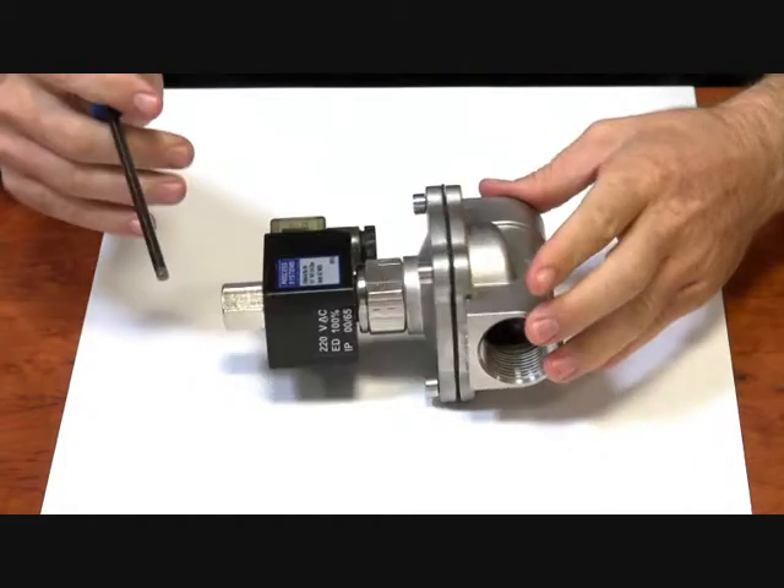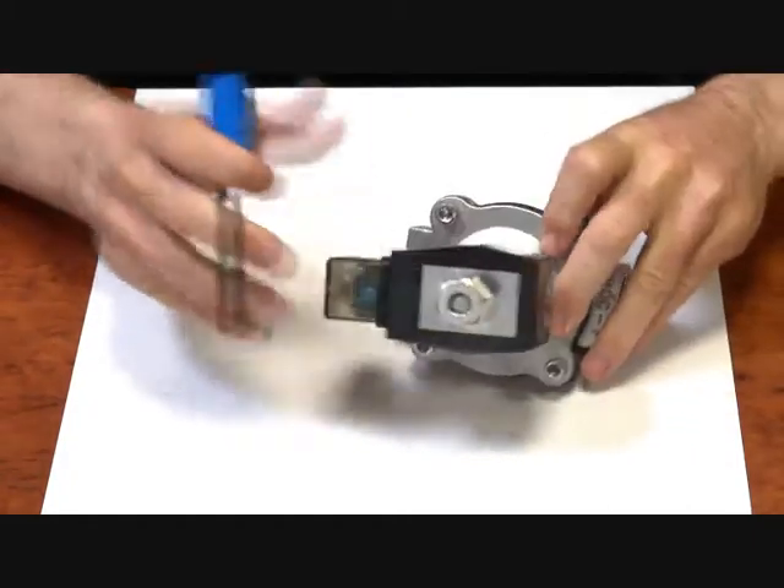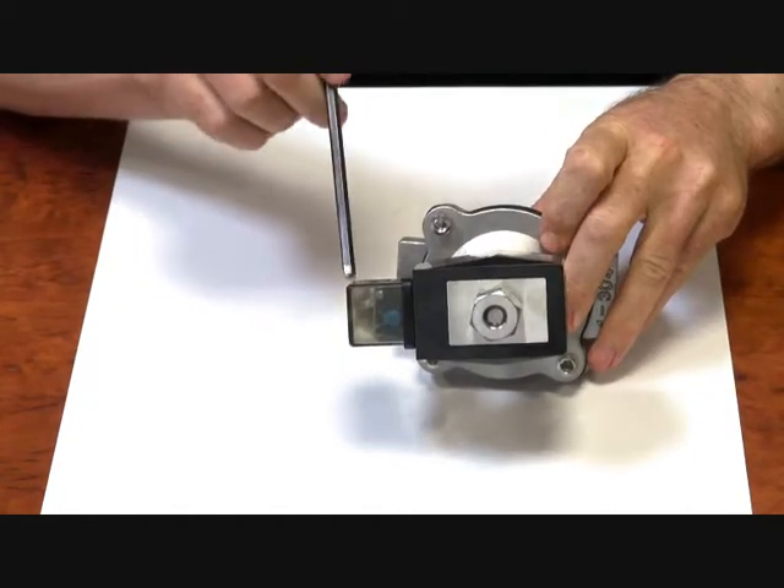It's a 304 stainless steel body. It's got an IP65 weatherproof DIN plug and coil.